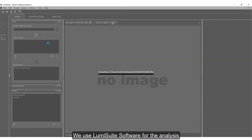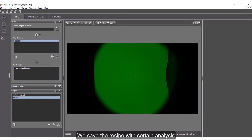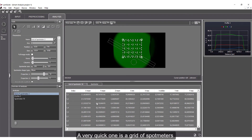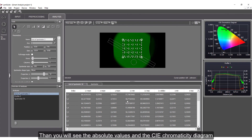We use Lumisuite software for the analysis. It's a very quick analysis — you can open the image and change the color space. We save the recipe with certain analysis steps. A very quick one is a grid of spot meters, which allows you to quantify uniformity. You can also change the color space to see the absolute values in the CIE chromaticity diagram.